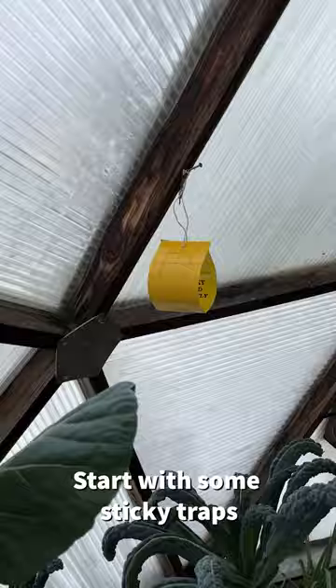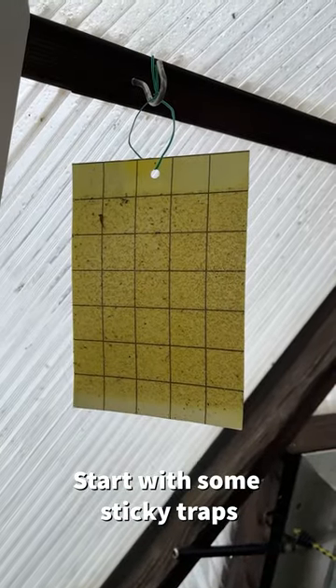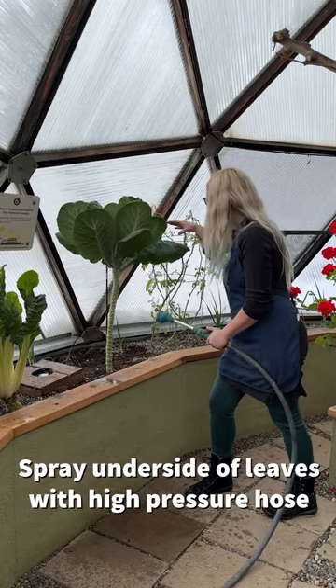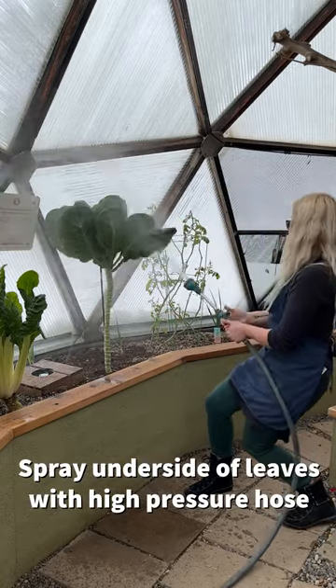If you just noticed whiteflies appearing and want to prevent a breakout, place yellow sticky traps above the plant to observe activity and reduce whiteflies. Spray the underside of the leaves with a high-pressure hose to kill off more whiteflies.